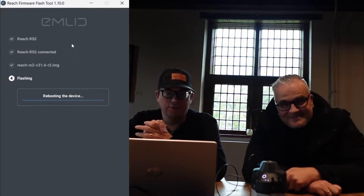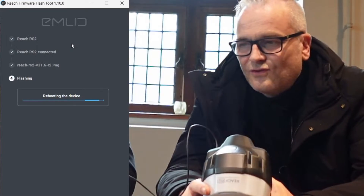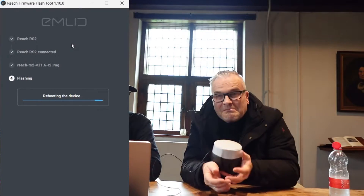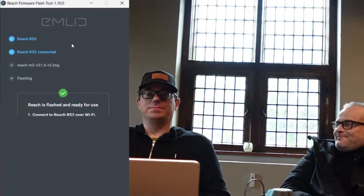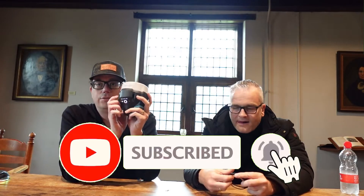We are going to reboot the device. Don't drop the receiver. And yes, it's done. So now this Emlid REACH RS2 is on. But like this, it just has the settings that come from the factory, so it won't work yet with Abgloss Survey Wizard.